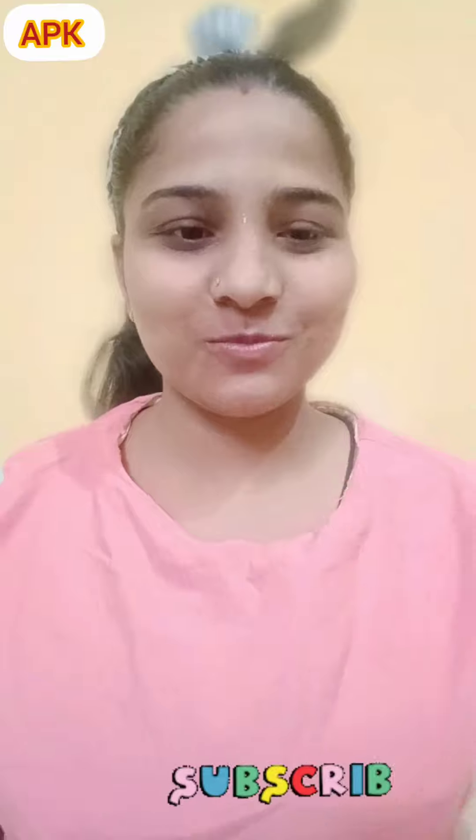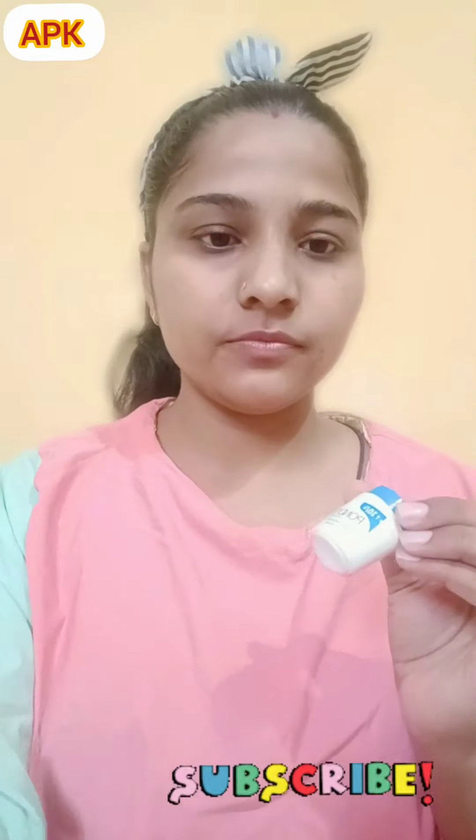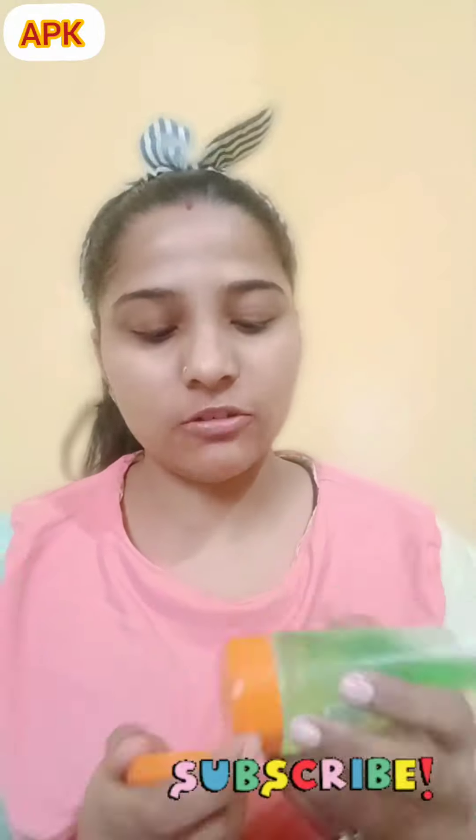Next I am using a toner. Next I am using this sponge key cream, such as moisturized coloring. Next I am using this greener gel.